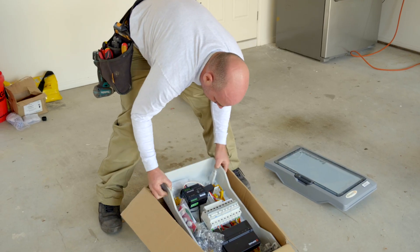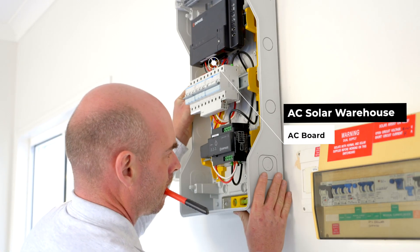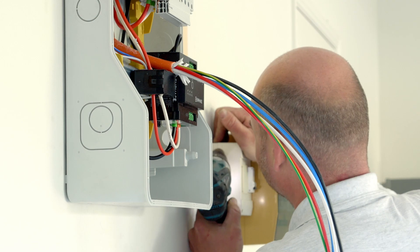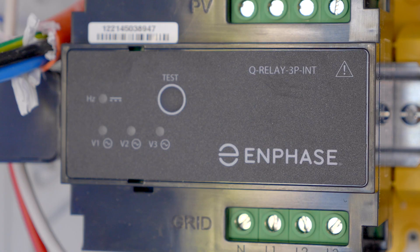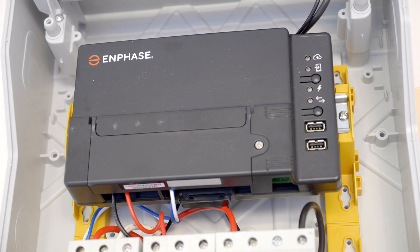Our AC boards are a pre-made solution that our customers use on site. We have indoor and outdoor enclosures and we utilise quality switchgear — quality brands such as Hager, Legrand, ABB — and they house all of the hardware required to install an Enphase system: the Envoy, Q Relay, and the circuit protection.